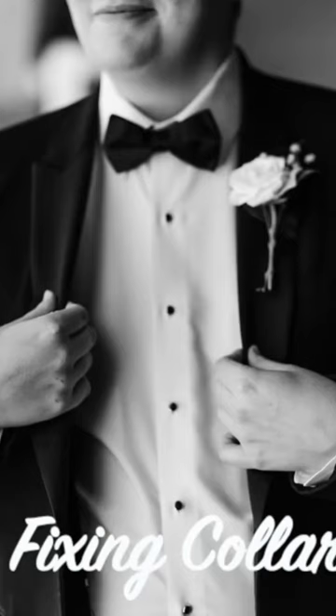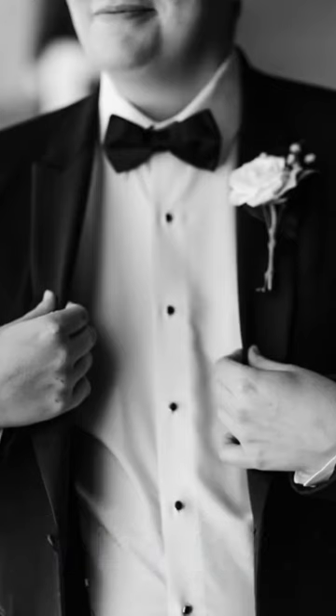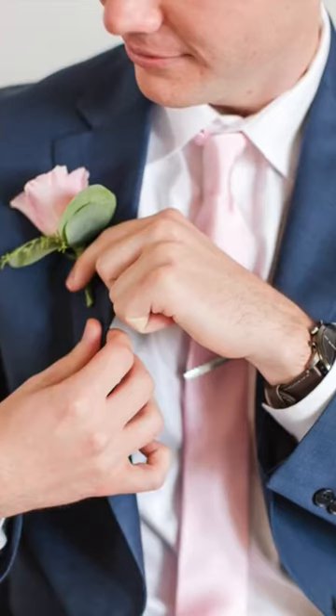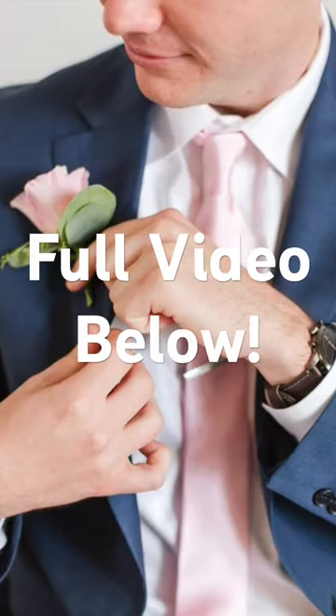Fixing the jacket collar. I typically start with one like this because I tell him that I'm just shooting from the chin down, so he doesn't even need to worry about looking at the camera. While I'm doing this, I tell him how good his suit looks and how awesome the photo is going to be. This is a great warm-up shot to get him feeling comfortable and build trust with him.